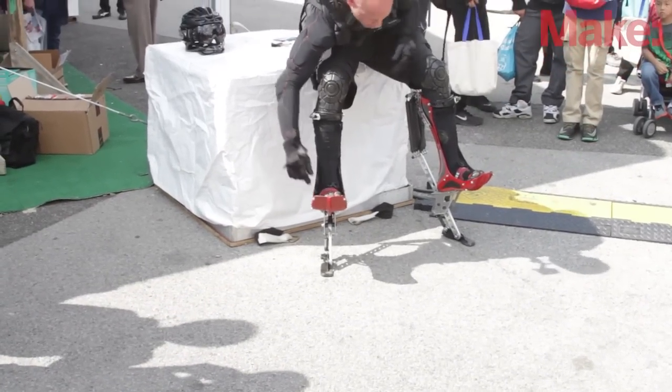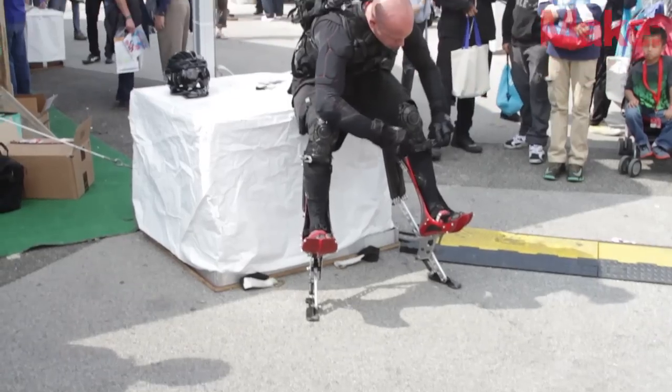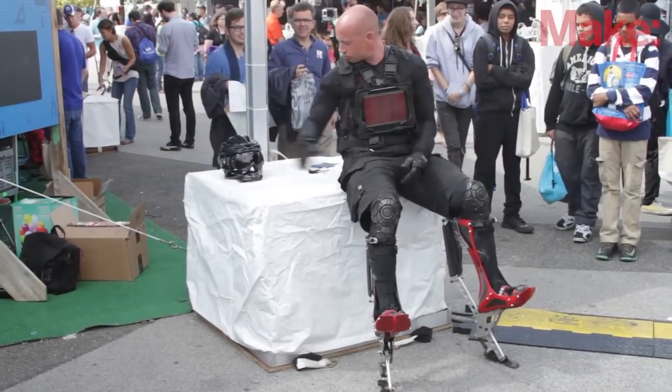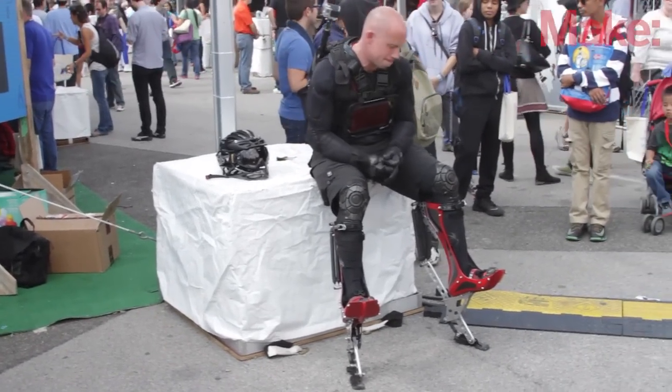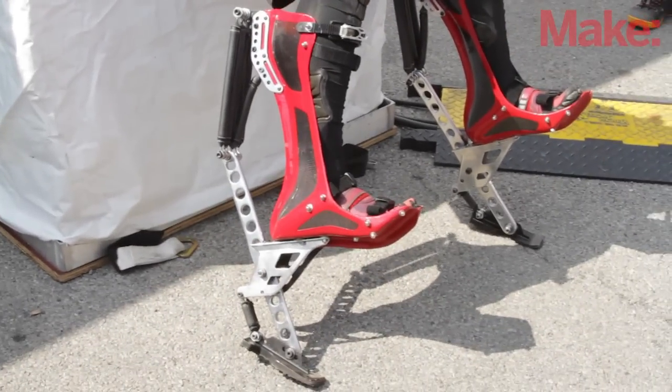The boots themselves — I did all the design myself, and my friend Carl Ricciatelli did all the carbon fibre moulding in his studio apartment. Down here we have aircraft grade aluminium, and at the bottom of the toe there's just a piece of mountain bike tyre that's been glued to the bottom.